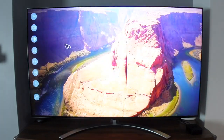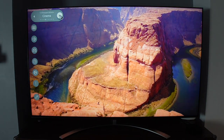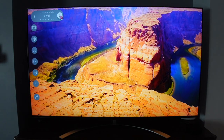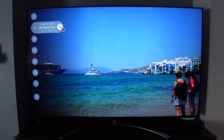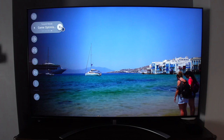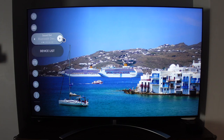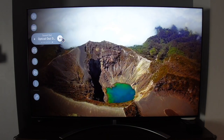In the TV settings there are lots of options accessible with the air remote. You can change the picture mode — I prefer standard — and switch between different sound modes depending on what you're watching, such as movie or sports. You can also change the speaker output, for example switching to a Bluetooth or optical soundbar.